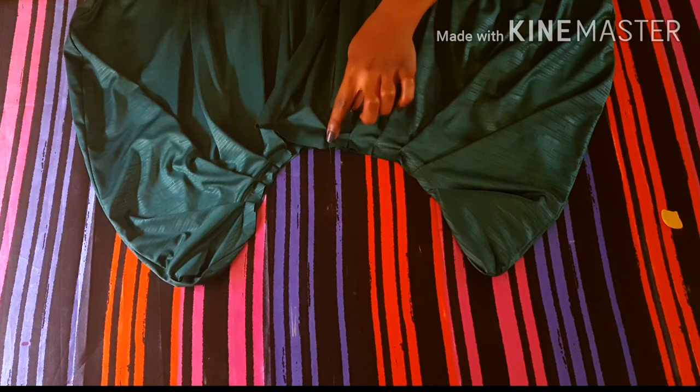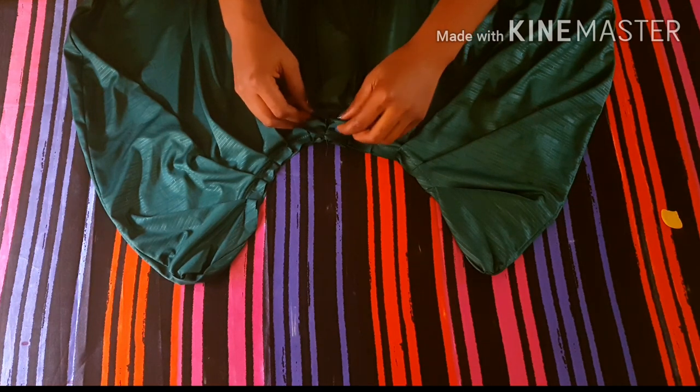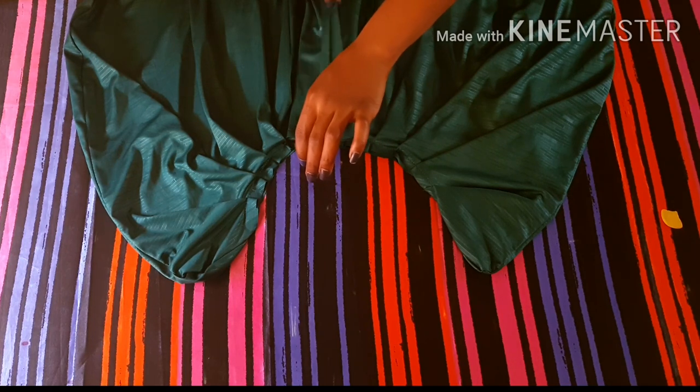To gather the back piece: measure out the zip allowance, mark it, then from that zip allowance area mark out half an inch as well — this ensures the pleats don't enter into the zipper area. Your pleat is going to stop half an inch before your zipper area. You can pleat two inches away from each other or to your desired taste. After pleating the back piece, pleat the front piece as well — making sure you pleat towards the center front, keeping the four inches for the bow plait. Match the midpoint with the center front of your waistline and hold it down with a stitch.